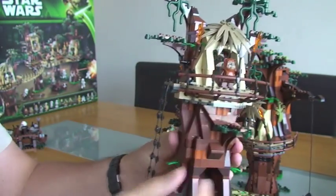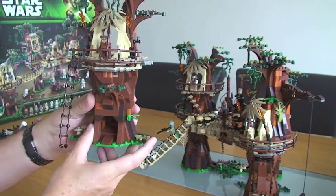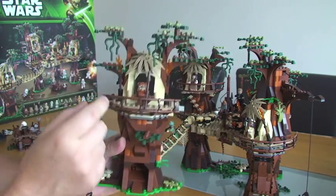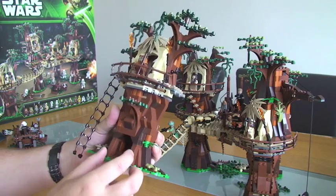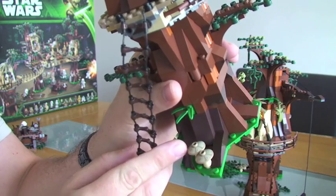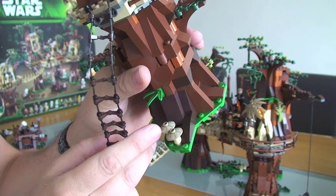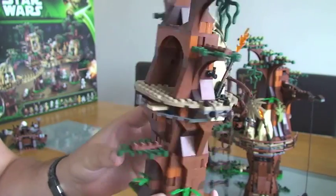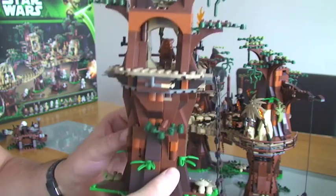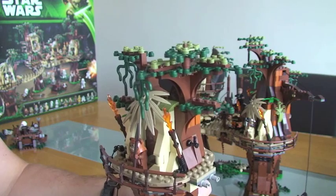We have a rope ladder on that side, a couple of torches here and there, and obviously lots and lots of tree detail on this one. We've got some mushrooms on the bottom there — printed pieces, which is pretty cool. I think there's another one of those elsewhere on the model as well. And there's the rear view — great detail on this Ewok village, absolutely fantastic.